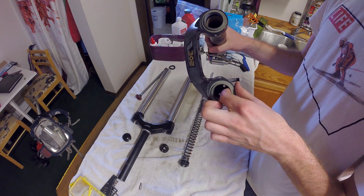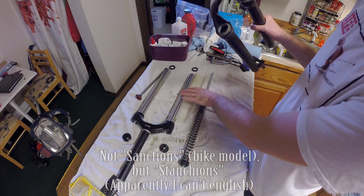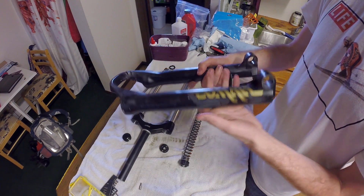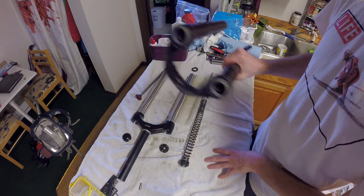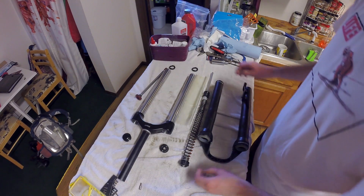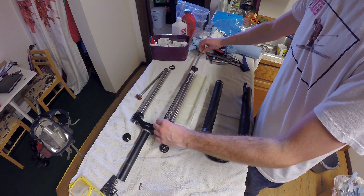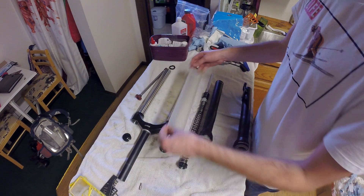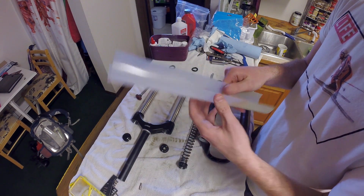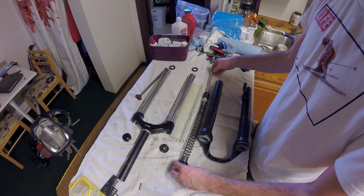On the outside here are the dust seals, and the point of these is what it sounds like - to keep dirt and dust out of the inside. You don't want anything in there because it'll scratch the stanchions, get into the seals, and wear out the O-rings. It's actually surprisingly light - I think it's all aluminum. There are two sides: the rebound side over here and the spring side over here. Inside the stanchion is just a sleeve - some sort of plastic sleeve - just to reduce friction so you don't get metal-on-metal contact, to give it longevity.